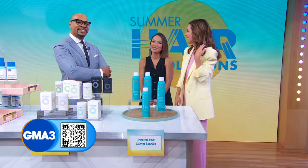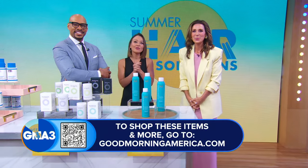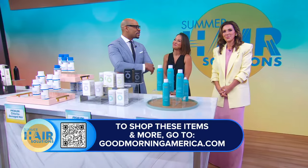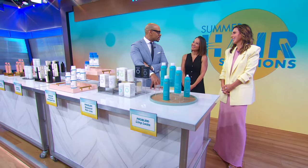Thank you so much — always so much fun. To shop all the items you've seen today, you can scan that QR code on your screen or head to goodmorningamerica.com.